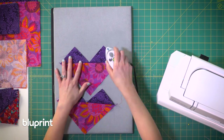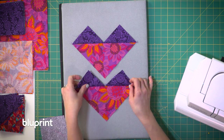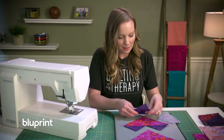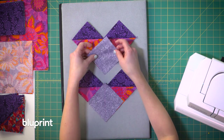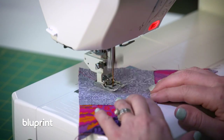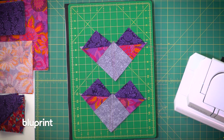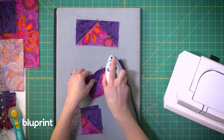Now if your flying geese start looking like hearts that means you're heading in the right direction — so pretty and lovely, and it just reminds me of the person I'm making this quilt for because I heart them so much. I've got two more background squares and I'm going to place them right sides together except now they're going to go in the opposite direction. That's going to give me the flying geese shape, and I'm going to sew a quarter of an inch on both sides of both of these lines. Then I'll cut on the drawn line and press it open for four flying geese blocks.